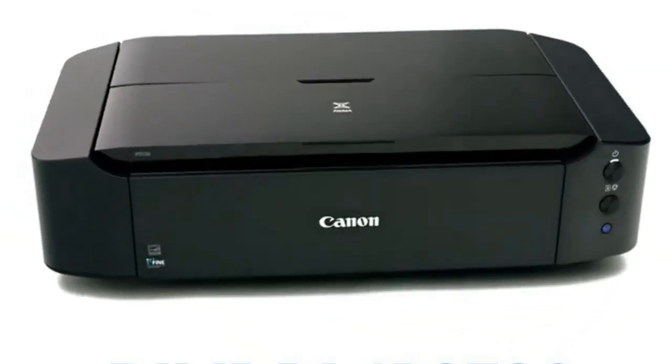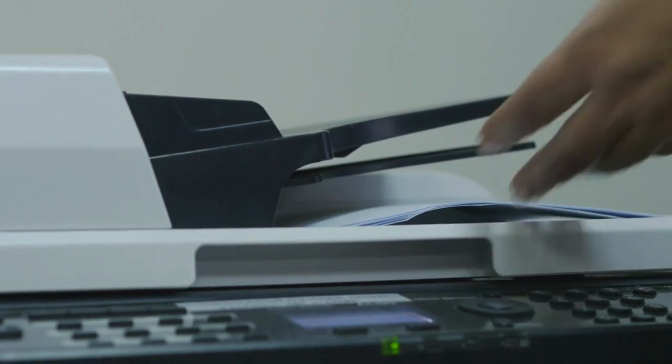And with that, we come to the end of our review. I hope this video helps you to choose the best printer for vinyl stickers.